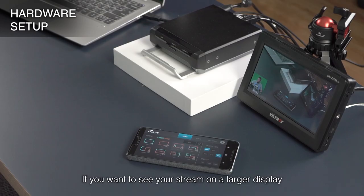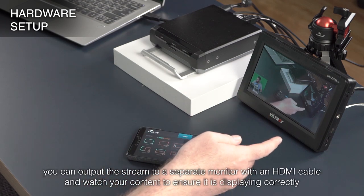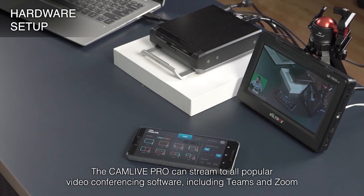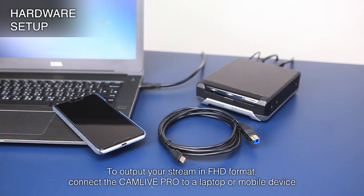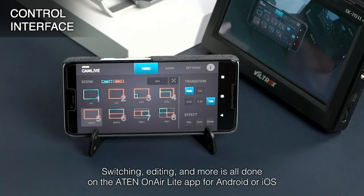If you want to see your stream on a larger display, you can output the stream to a separate monitor with an HDMI cable and watch your content to ensure it is displaying correctly. The CamLive Pro can stream to all popular video conferencing software, including Teams and Zoom. To output your stream in FHD format, connect the CamLive Pro to a laptop or mobile device. Switching, editing, and more is all done on the A10 OnAir Lite app for Android or iOS.